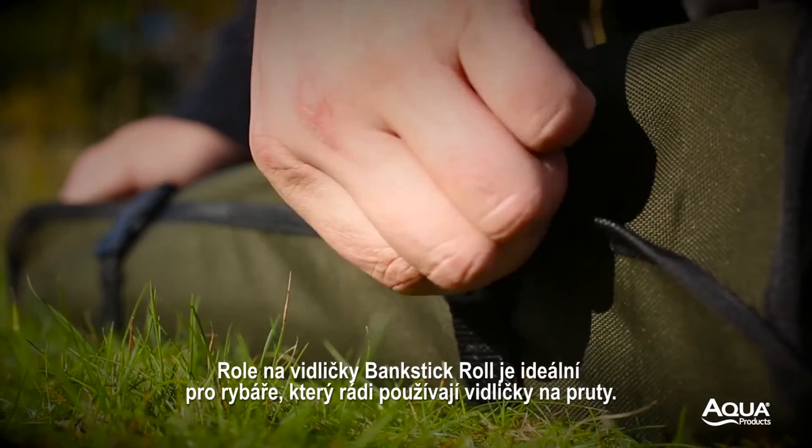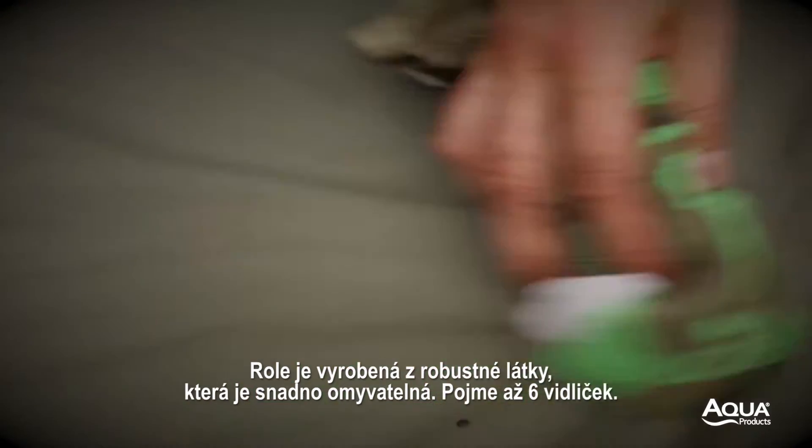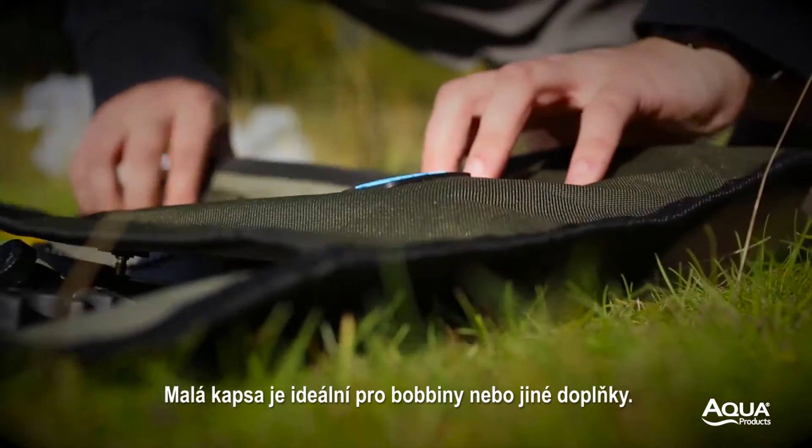Our bank stick roll is ideal for anglers who use single sticks. It features a robust white clean fabric and will house six bank sticks, three with buzzers up to 16 inches in length. A small pocket is ideal for bobbins and other accessories.